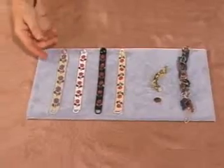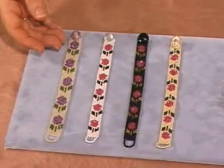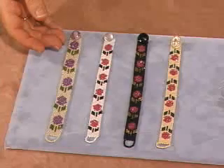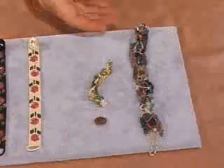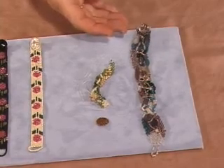Here's the bracelet that we completed in the video. As you can see on the board here, I've done a few more bracelets in different color combinations. Over here, you'll see a completed piece of free form peyote.